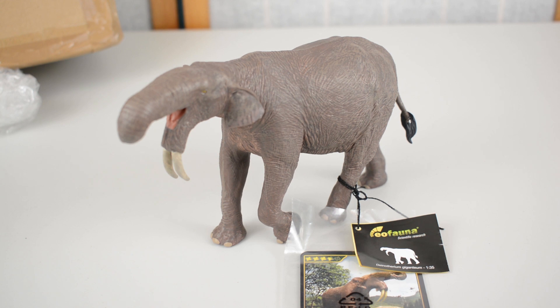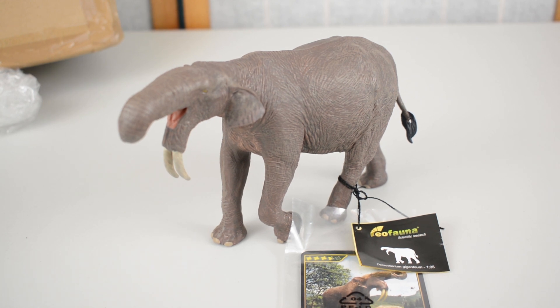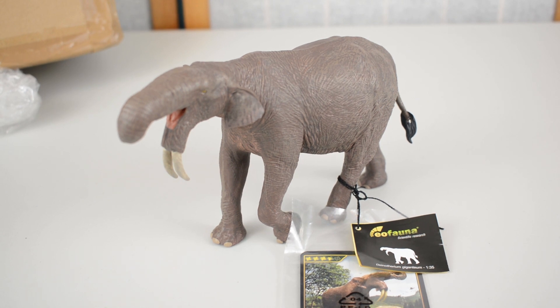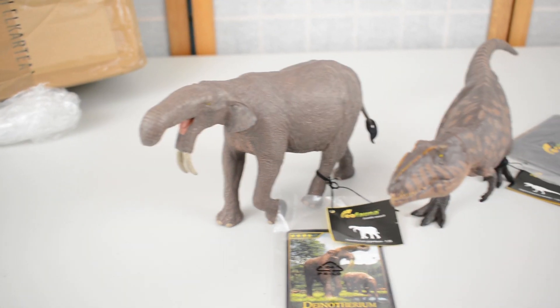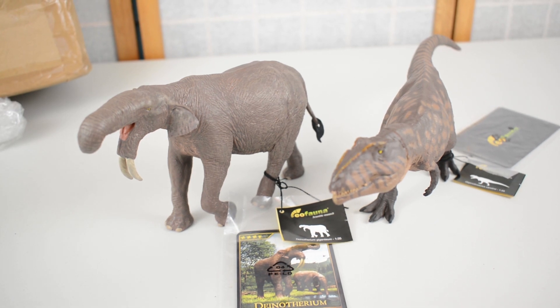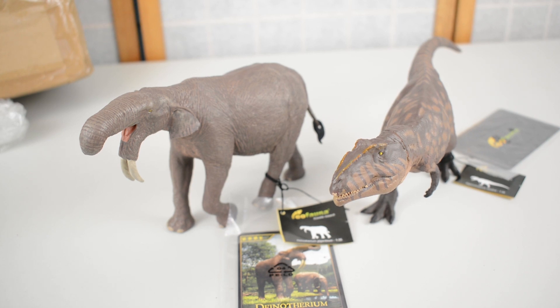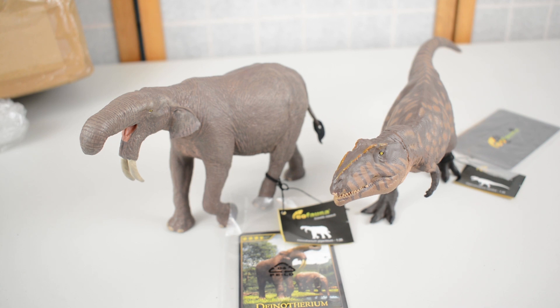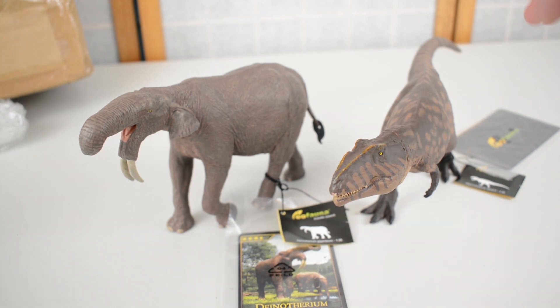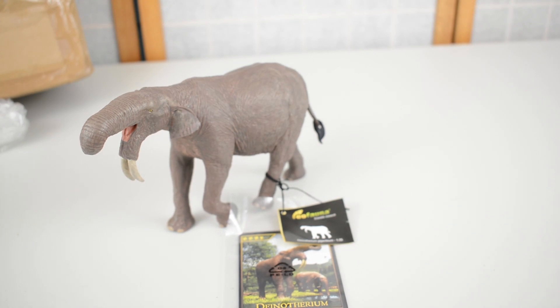JC has also sent me something to compare this dinosaur to, which is another EO Fauna product. I should say 'creature' obviously, because this isn't a dinosaur, but JC has sent me the Giganotosaurus that he reviewed recently to compare it to. You can see just that sense of scale next to each other — this is a very muscular, very bulky creature which looks absolutely fantastic. So we will do a proper comparison later on, and what we're going to do now is clear the review table and take a closer look at the Dino Ferrum.